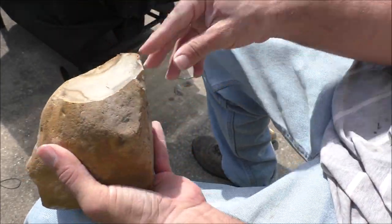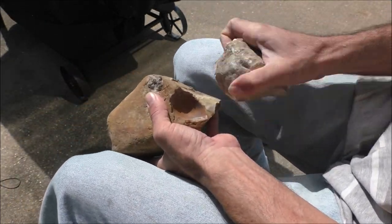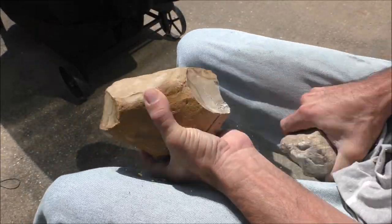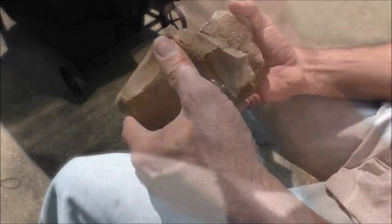Neanderthal technology incorporated many of the techniques of previous cultures. They used flake knives and the quintessential hand axe, but they came up with a new technique: the Lavalois flaking technique. It was unique because it required careful preparation of the core and a platform to create a large, razor-sharp triangular flake.